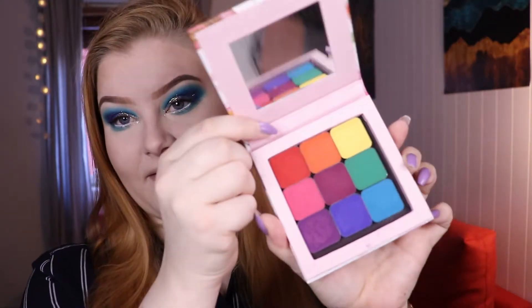Hello and welcome to my channel. If you're new here, my name is Marte and today I will be diving into my Makeup Geek power pigments.